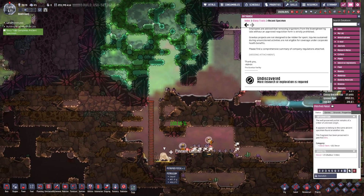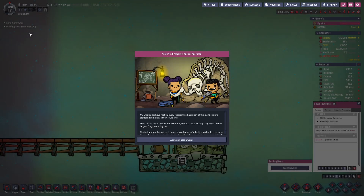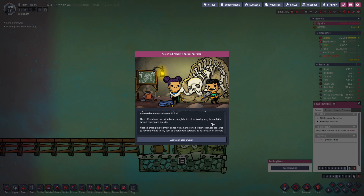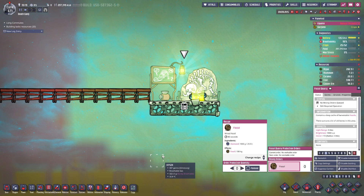There's more to it? What do we do now? Story trait complete — ancient specimen. My duplicants have meticulously reassembled as much of the giant critter's scattered remains as they could find. Their efforts have unearthed the seemingly bottomless fossil quarry beneath the largest fragment's dig site. Nestled among the topmost bones was a handcrafted critter collar — it's too large to have belonged to any species traditionally categorized as companion animals. Activate fossil quarry — and we got a fossil quarry, which we can use to make fossil. It requires some diamonds and we get fossil — that's super handy and cool.